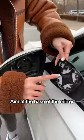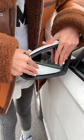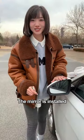Aim at the base of the mirror and push it up. When you hear the sound, the mirror is installed.